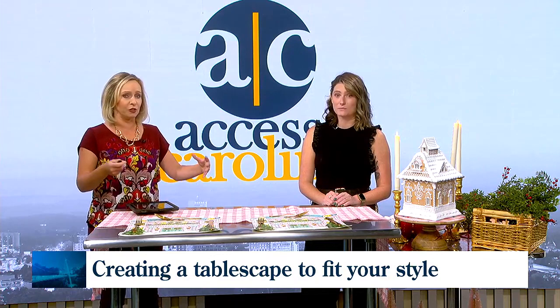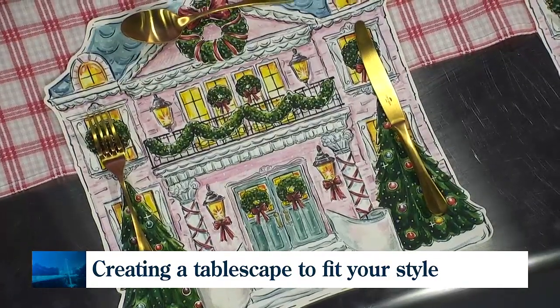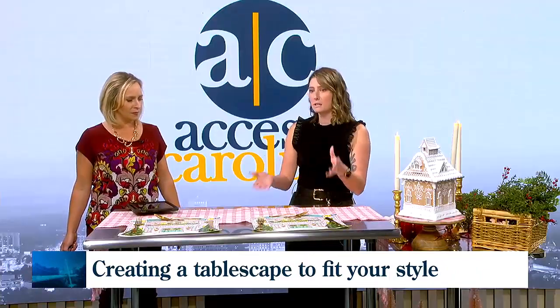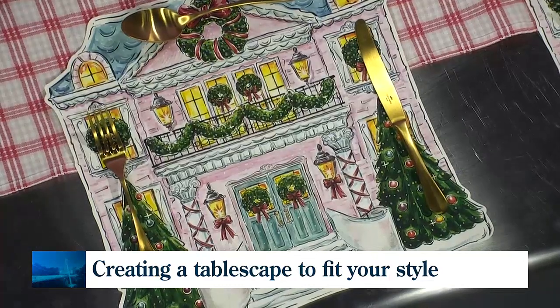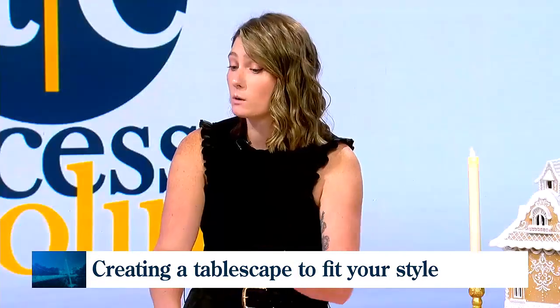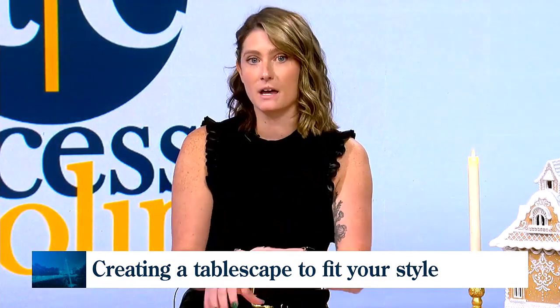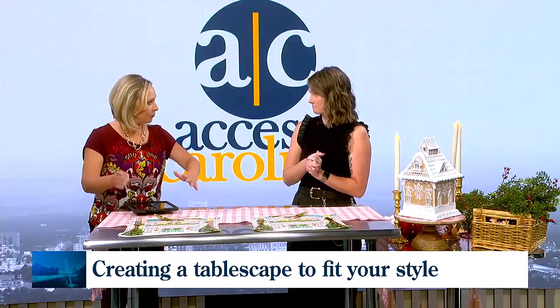We've got the elements in front of us for arranging a jovial, whimsical look for our table. You say start with the table setting. Absolutely. You want to establish your color palette with your base linens — that could be a tablecloth, in this case it is our runner. We've got these really wonderful patterned paper placemats, and they're disposable, so easy to clean up after. If you're working with two different patterns, which we love to do, you want a large pattern and a fine pattern. That way it doesn't make your tablescape too busy.